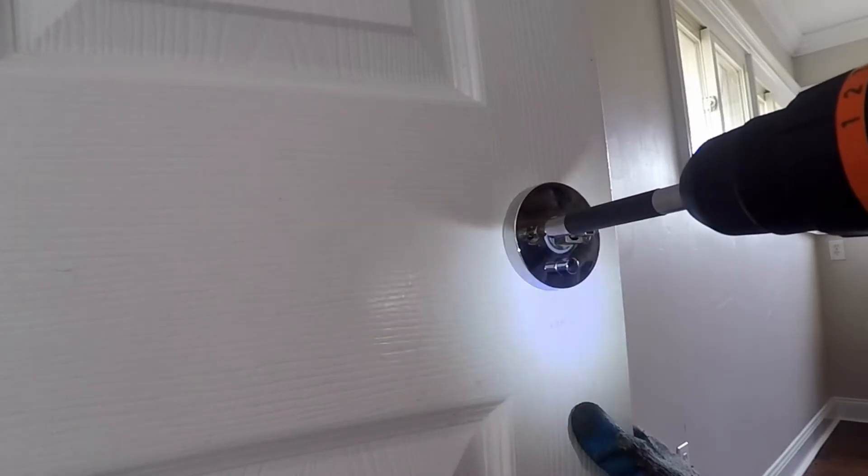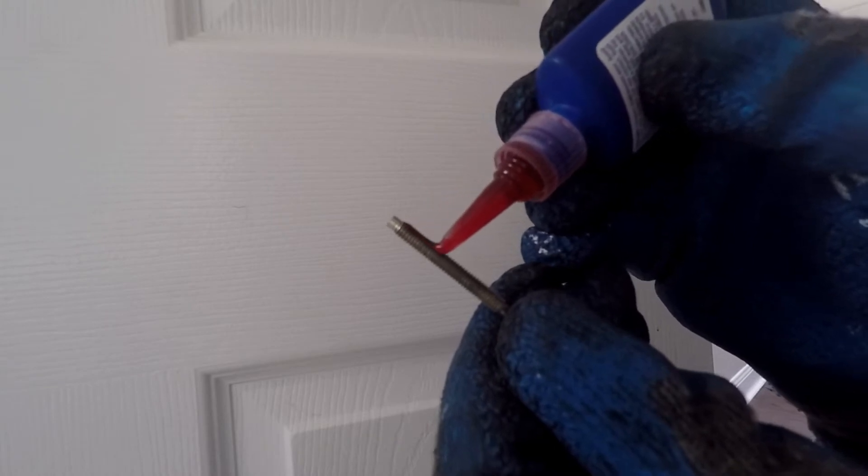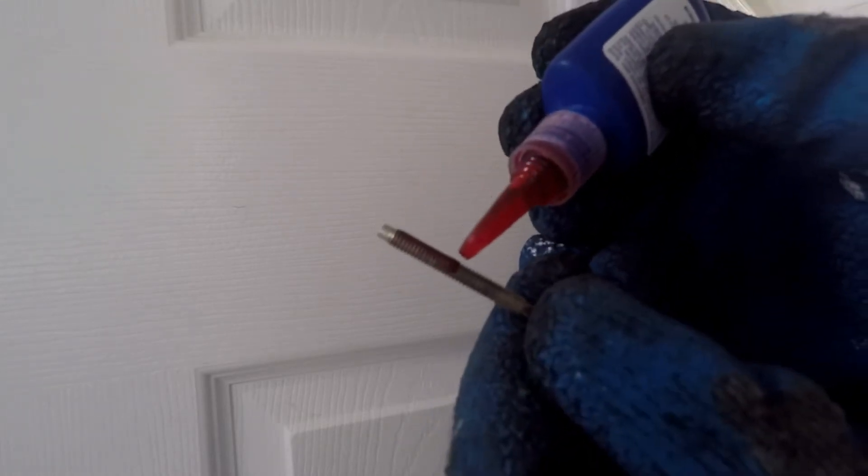The handle is uninstalled and one screw is removed. Permatex High Strength Threadlocker Red Gel is a high strength anaerobic threadlocking gel, typical in automotive applications for suspension fasteners and more. Is this overkill for a lock? Yes, absolutely.